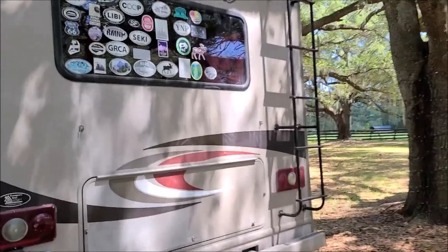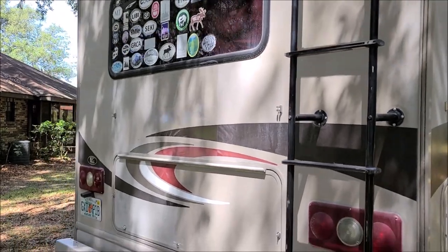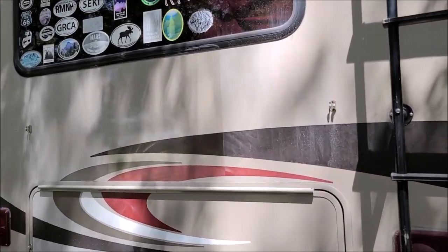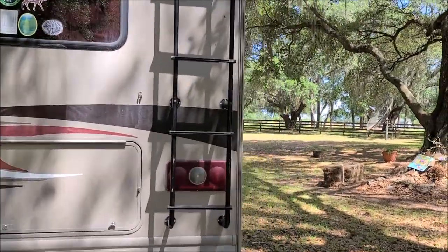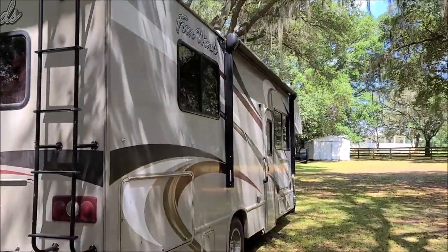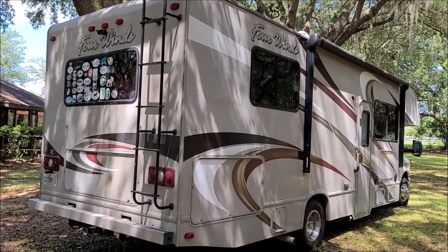You see the test spots — the whole coach should end up looking like that. I've got it for about a week and I'll be working on it a lot. So without further ado, I'm going to go ahead and start getting set up to get this thing polished, and I'll bring you along for the ride as we progress.